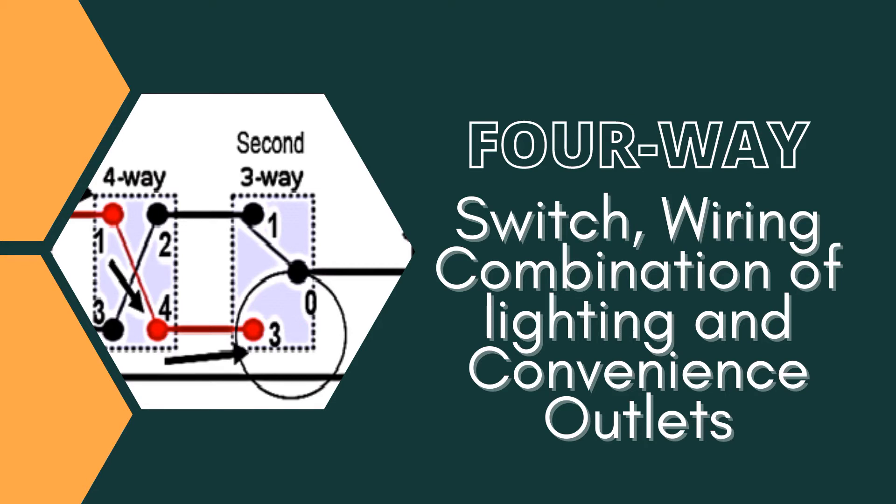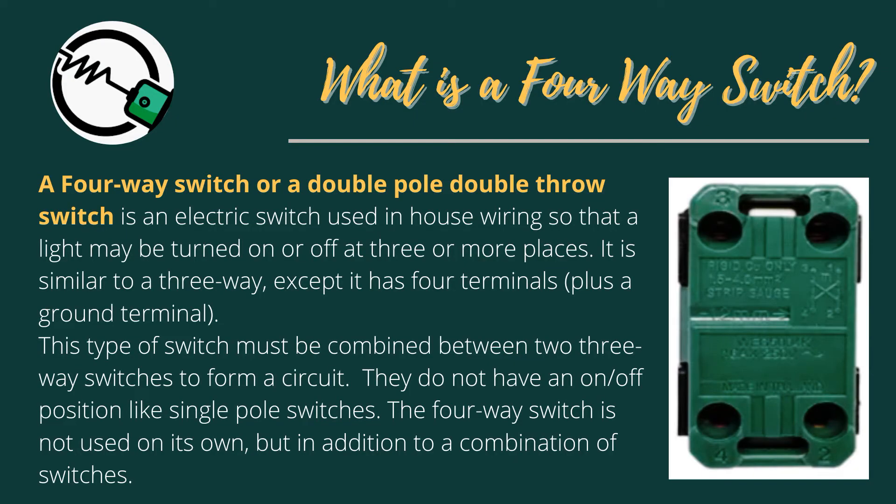A 4-Way Switch, also called a double-pole double-throw switch, is an electric switch used in house wiring so that a light may be turned on or off at three or more places.